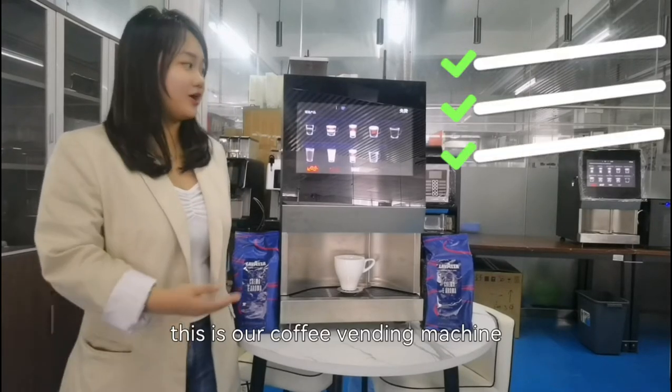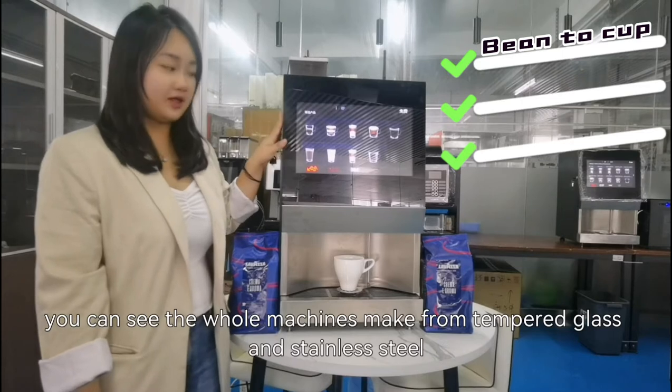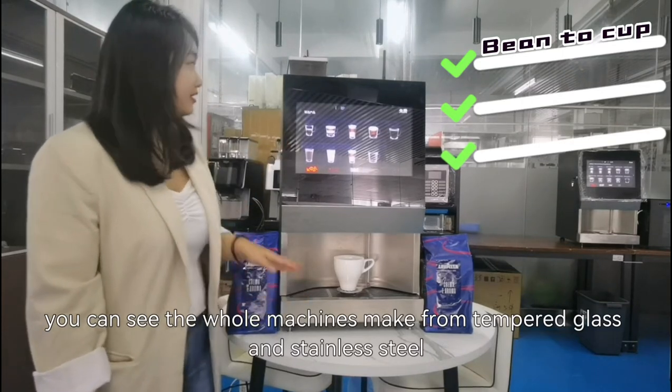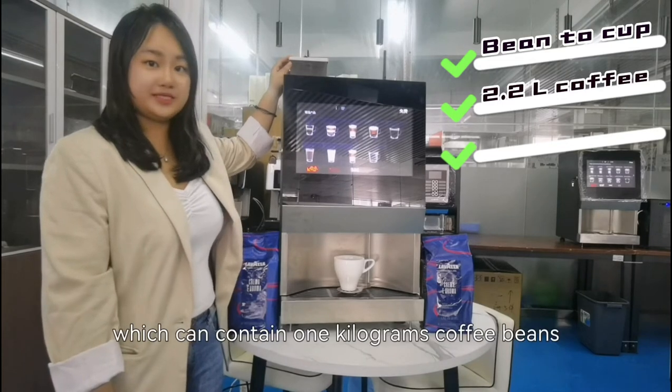Hello everyone, this is our coffee vending machine. You can see the whole machine is made from tempered glass and is stand-alone. Over here is our coffee beans hopper, which can contain 1kg of coffee beans.